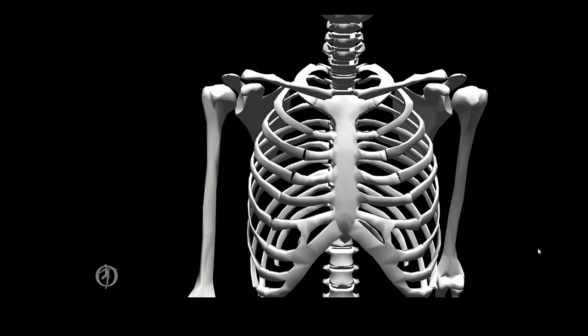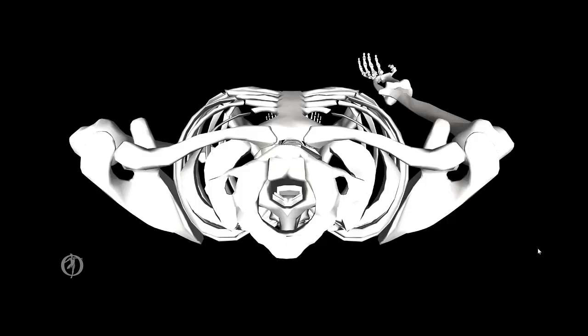The sternoclavicular joint joins the sternum and the clavicle. It has two degrees of freedom. For the first degree of freedom, the axis of rotation is an anterior-posterior axis that goes through the sternal end of the clavicle, allowing for the movements of elevation and depression in the frontal plane — elevation in gold and depression in blue. Our second axis is a longitudinal axis through the distal end of the sternum, allowing for protraction and retraction in the transverse plane — retraction in gold and protraction in blue.